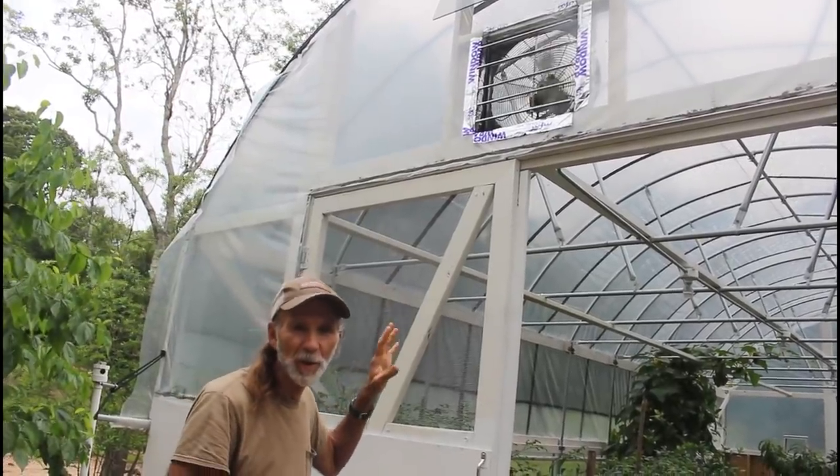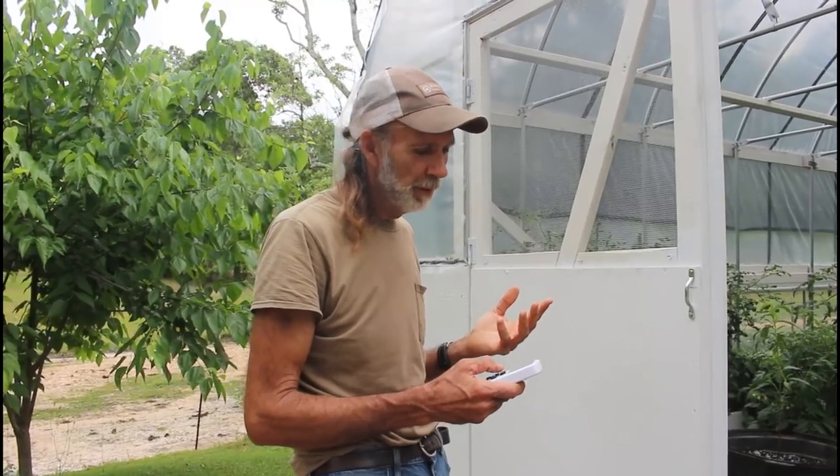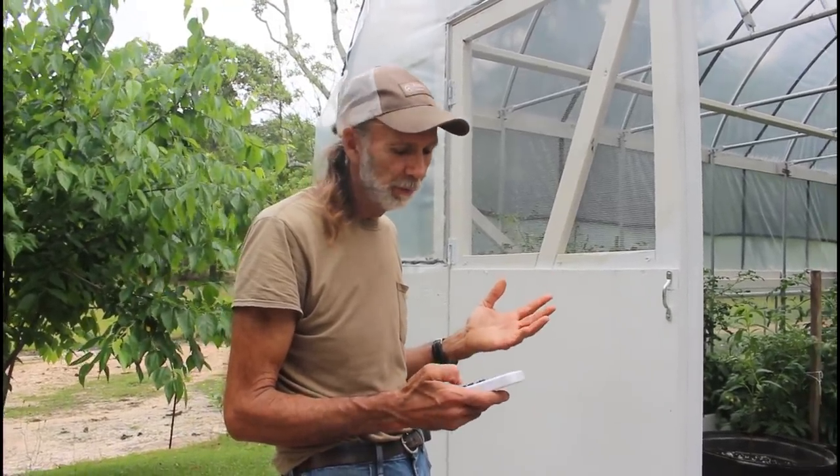Based on the square footage of the greenhouse, this fan should be ample to handle it. One thing I like about it is it runs very quiet. My wife came out to shoot the video with me and she goes, 'When are you going to turn the fan on?' I said the fan's already on. She looked and said, 'Wow, I can't even hardly hear it.' So that's one other thing we like about it — it's not so loud that it drives you nuts while you're in the greenhouse working.